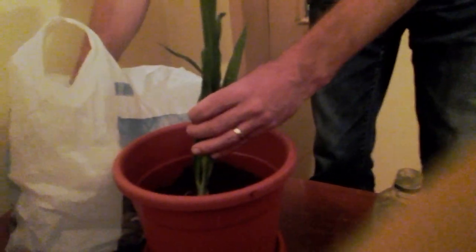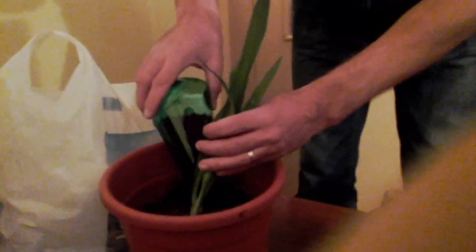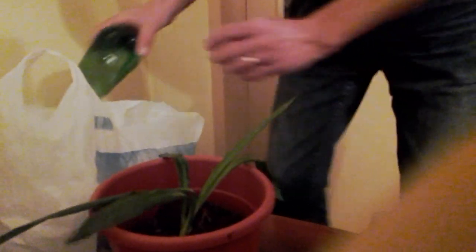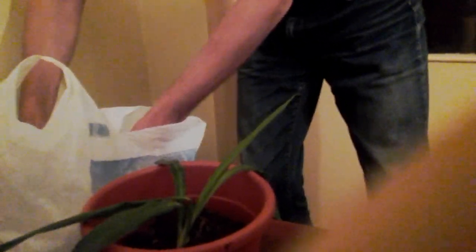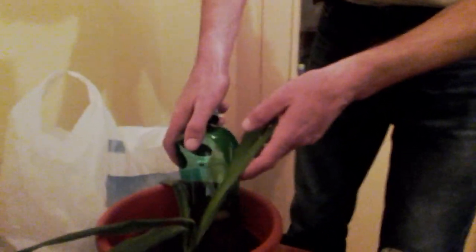We use a mixture of normal soil and compost from our animals. We are careful to water it from time to time, and when the plant grows bigger, we will put it into a bigger pot.